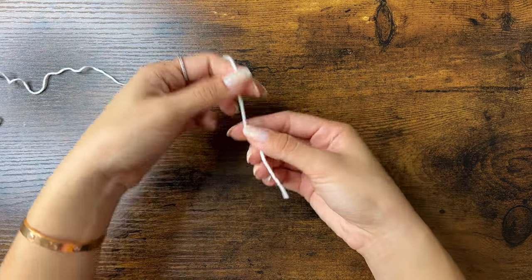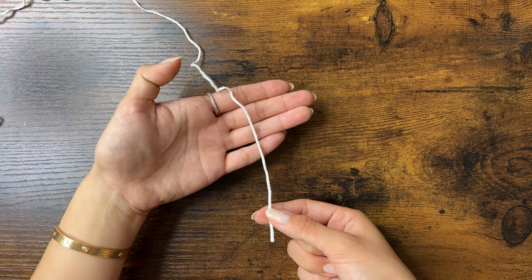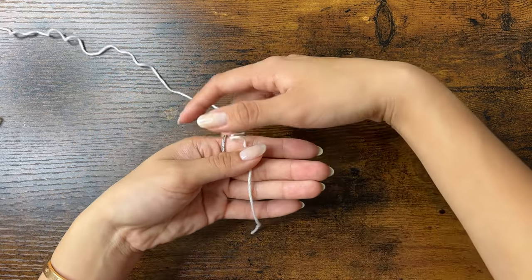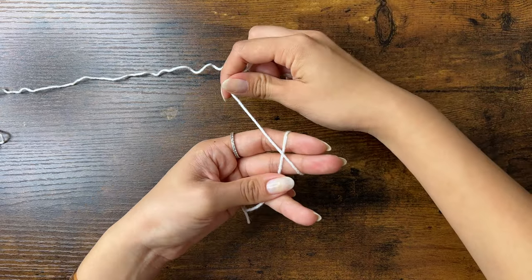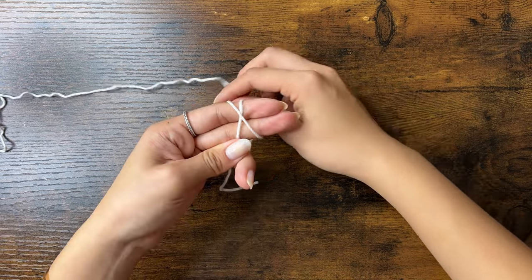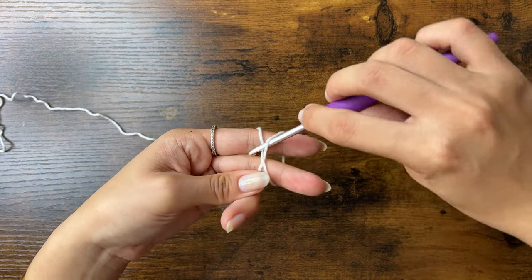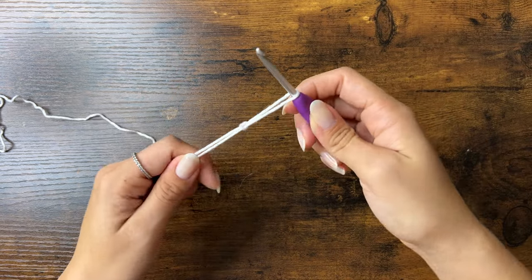We're starting with a slipknot. To make a slipknot, place the yarn over the palm of your hand with the tail end at the bottom. Hold the yarn down with your thumb, then wrap the top around two fingers to form an X, and then hold it with your pinky. Insert your hook under one side of the X, then over and grab the other side and pull it through. Remove your fingers and tighten the knot.